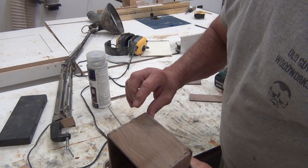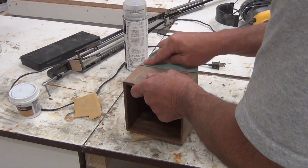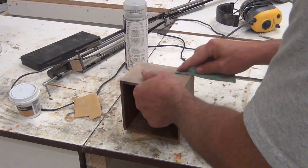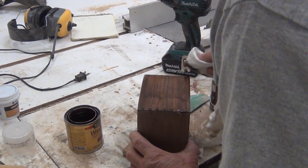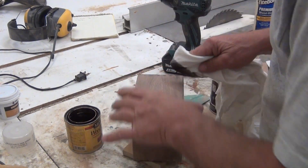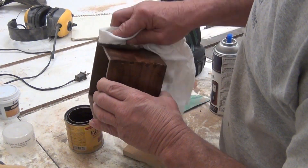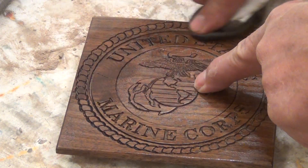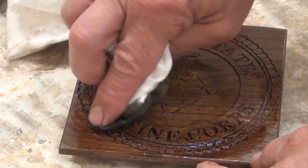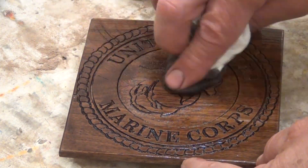My paint supplier actually made me some custom colored putty, or wood dough, that I filled into all the little gaps and then sanded it all smooth. To get the lettering and engravings to stand out, I put the stain on thick and then just lightly wiped it off. That way the engraving stayed a little bit darker.